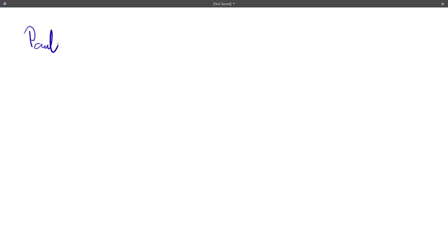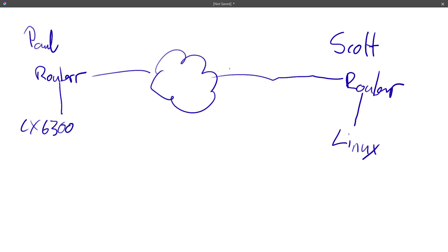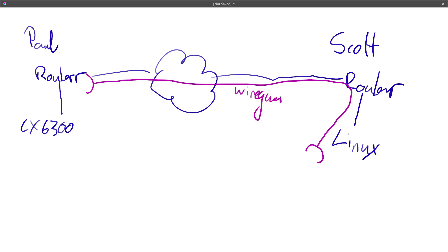I'll start over here at my network — that's Paul — and I'm going to set this up between here and Scott's network. Over here I've got my router that goes out into the world, and it heads over to Scott who's also got a router. Beyond that router there's a Linux box, and behind my router I've got a CX switch — the 6300. On top of that network we've got a VPN set up: a WireGuard tunnel between my router that goes through all this and pops out of his Linux box.